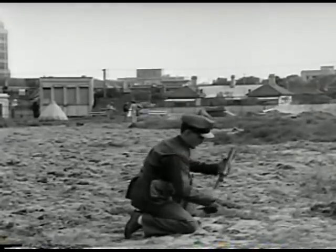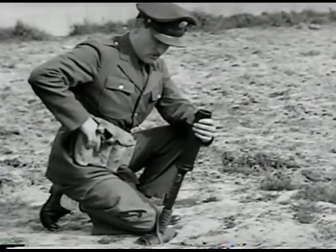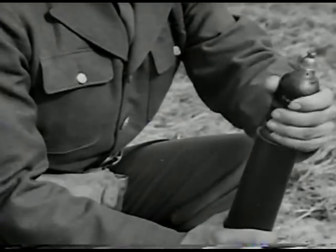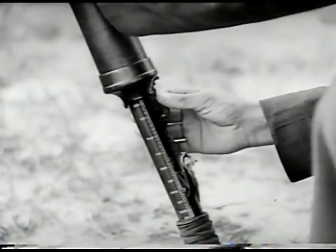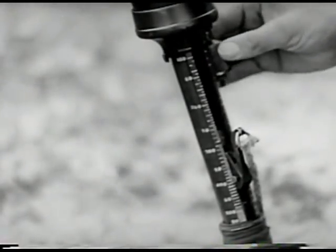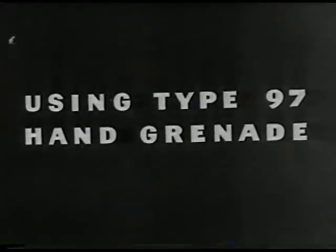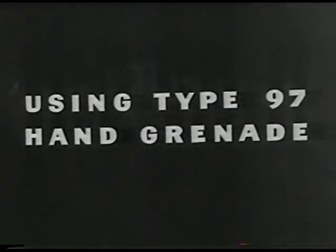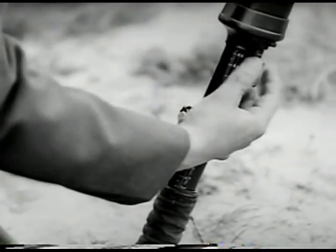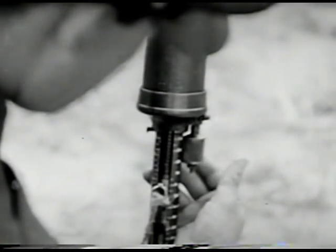The grenade discharger type 89 is widely issued in the Japanese army, and the enemy has developed a variety of uses for this weapon. The type 89 shell is inserted into the muzzle end of the barrel, fuse end up. To decrease the range, the range control head is turned clockwise; to increase, turn counterclockwise. The discharger is fired by holding the weapon in the left hand and pulling downward on the trigger with the right. The same method is used when firing the type 97 HE hand grenade.